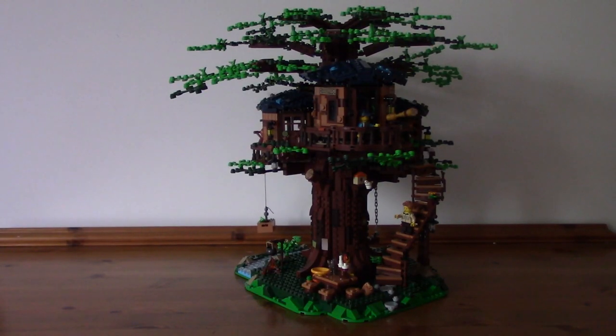Here's the treehouse all built, and it's absolutely massive — so huge that I had to put my tripod quite far back just to get it all in shot.